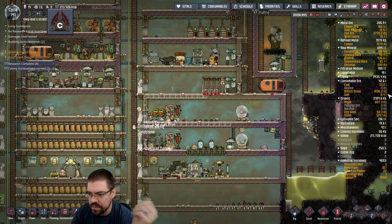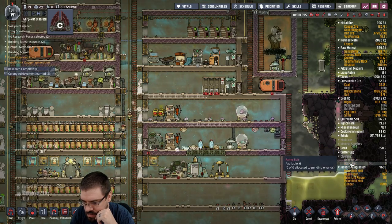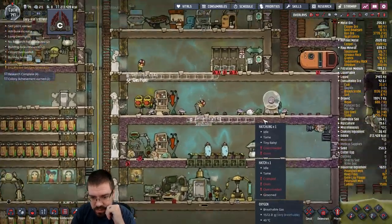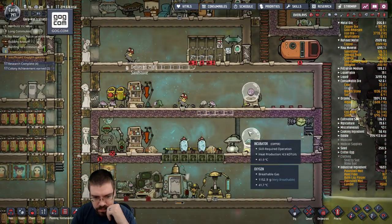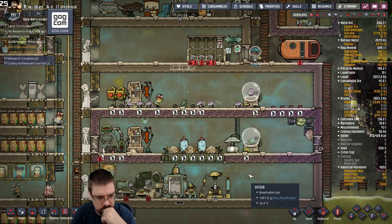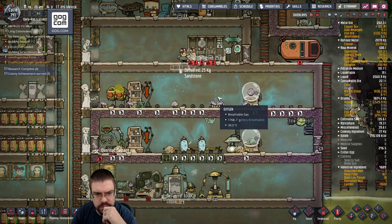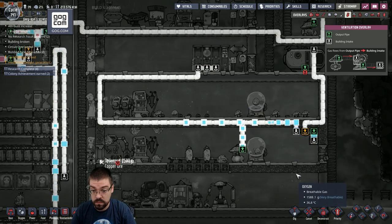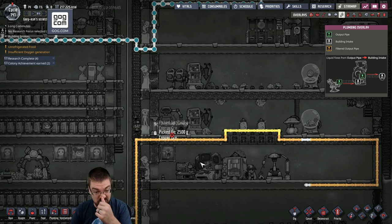How many suits do I have? How many suits did I make? Oh, we have zero suits. Oh god, we have so many of these guys — look at them all, they're so cute. Hey, there's our first suit! Is this gas thing working? It does look like it's gonna be working.